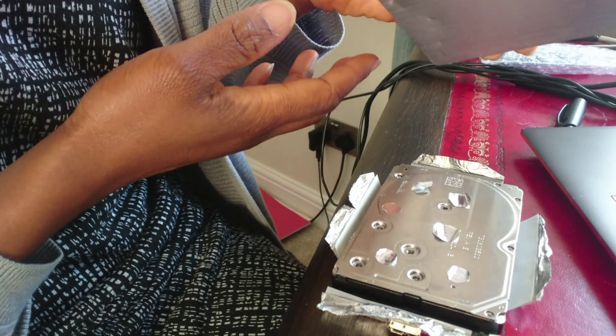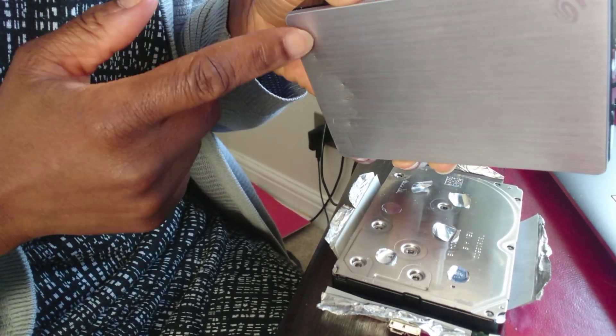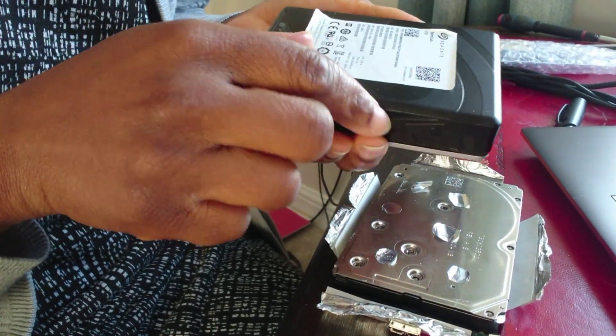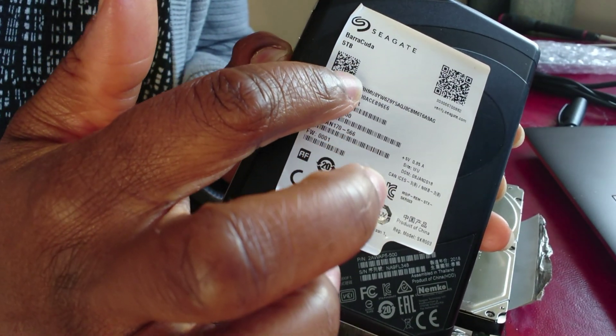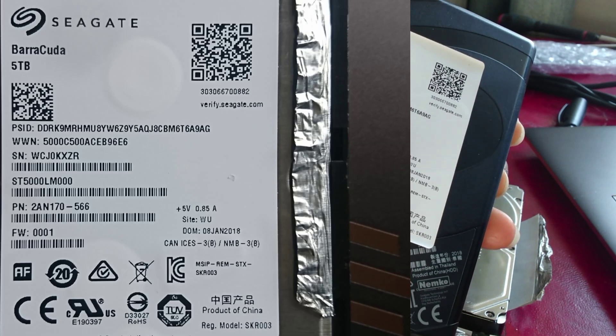This is the box it came in — you can see there's a little dent there, though that wasn't the reason why it stopped working. These are the details and model number: it's a Seagate Barracuda 5TB, and there are a few numbers there that you can see for yourself.